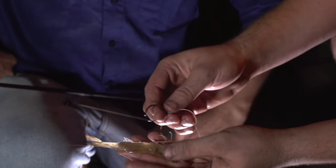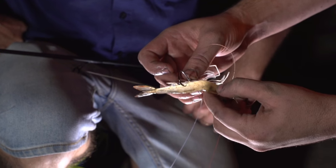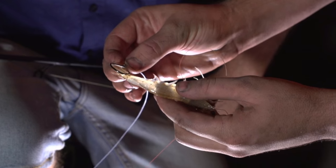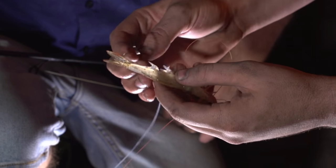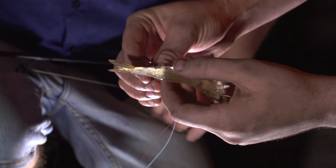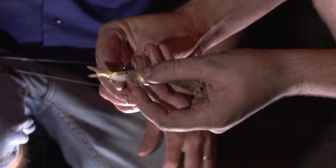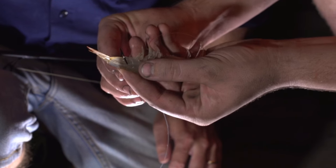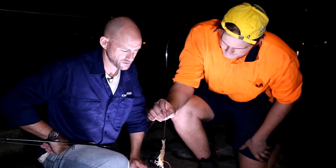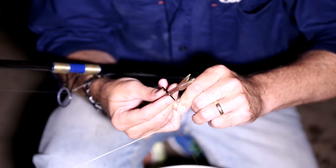With these prawns, you can see there are dots that run along the joints of the plates on the side of their body. What we'll do is come up to the top and pin the hook in the second joint from the tail — right through that black dot, one joint down from the tail, and out the other side. That's it. Cast him out and the thready will just come up and gobble him up.